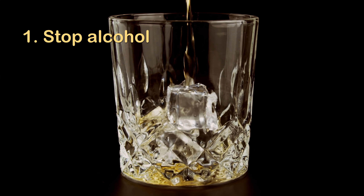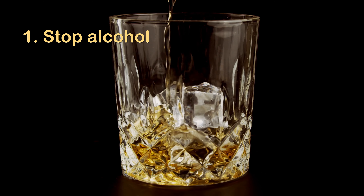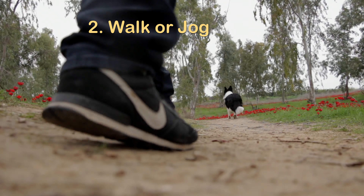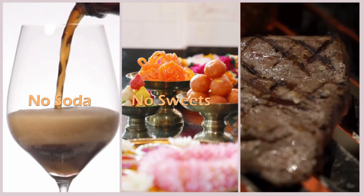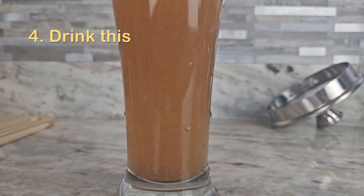Starting today for one month, do this strictly. Number one: no alcohol — no quarter, no peg, not even a drop. Walk for at least five miles or eight kilometers, which gives you approximately 10,000 steps. Say 100% no to soda, sweets, and red meat — you can consume chicken and fish. Finally, drink this dates water every day.